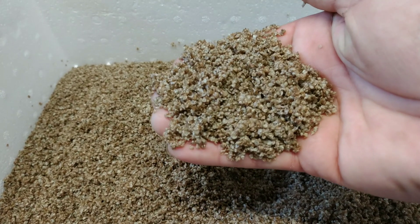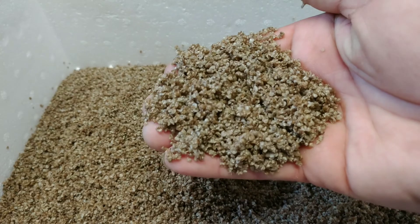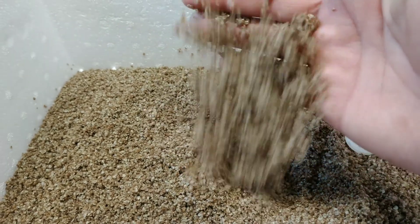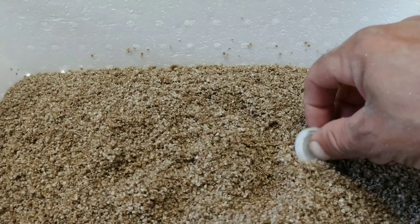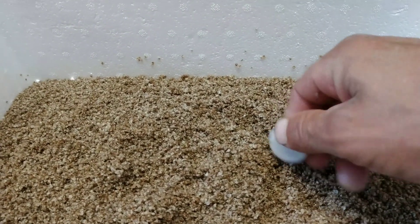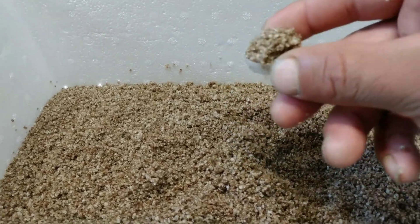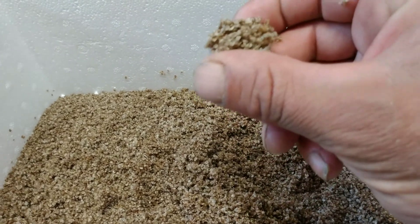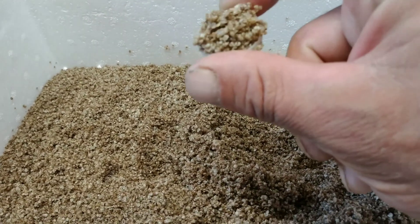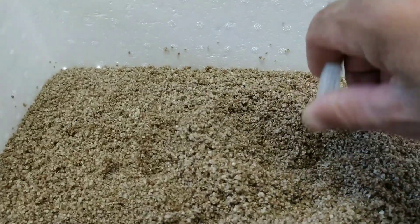That right there is about 25 to 30 thousand oysters in my hand — that is what you're looking at. And a regular water cap — that right there is about 2,000 oysters in that little cap.